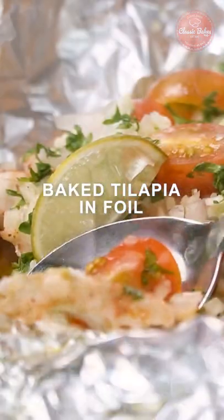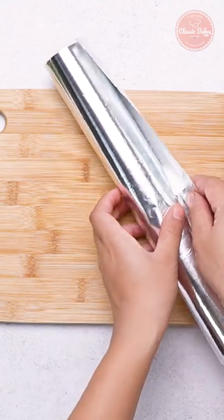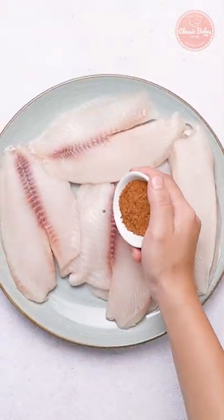Today we'll be baking tilapia in foil. First, cut a few large pieces of foil and set aside. Next, season the fish with oil-based seasoning on both sides.